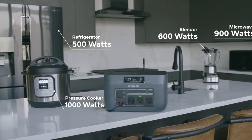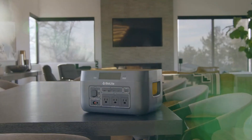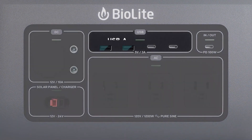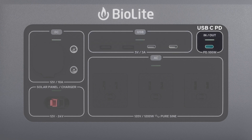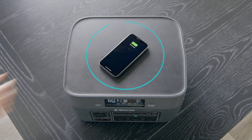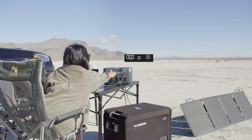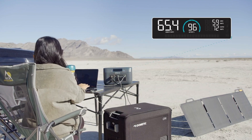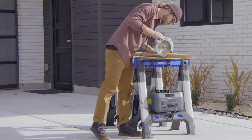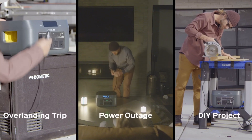I wouldn't run anything too demanding on it, but it coped fine with an electric drill and blender. I tested it with BioLite's Solar Panel 100, but the Base Charge 1500 has a standard HPP input, so you don't have to use BioLite's panels. It finished just on either side of the stated capacity in my tests. Sadly, the BioLite Base Charge 1500 takes a long time to charge — even from the mains you need a day, though you can speed it slightly by using the PD USB-C as a second input. Charging from a single BioLite Solar Panel 100 takes several days. The battery is also NMC, so it likely won't last as long as some of our other picks. The Base Charge 1500 comes with a two-year warranty.